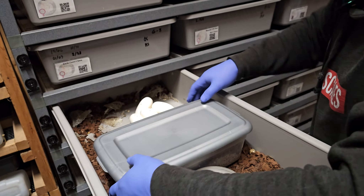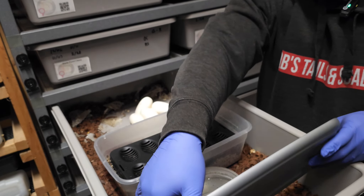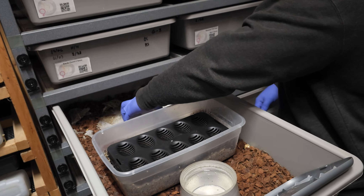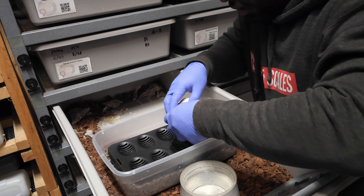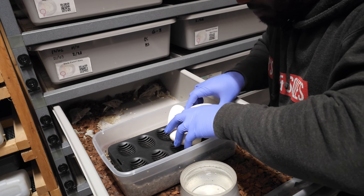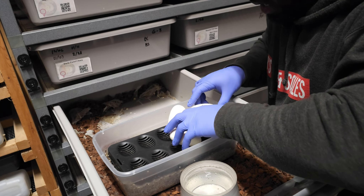I'm going to dump all this substrate out and put her on some fresh bedding — probably paper towels — just until all that shed breaks off. You want to be gentle with the egg separation. Sometimes they don't separate as easily as you think because they've been together for a long time, so you want to just kind of roll them around and see what happens.